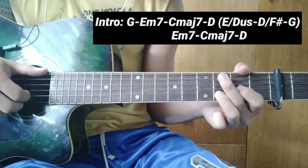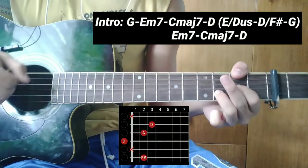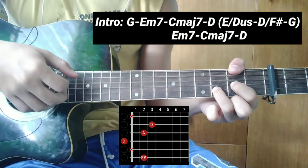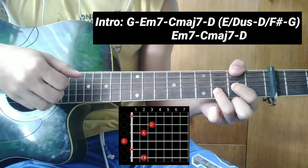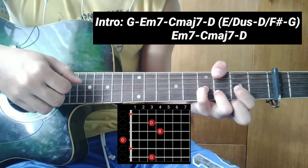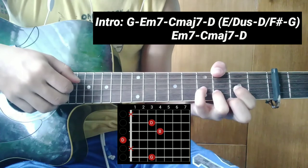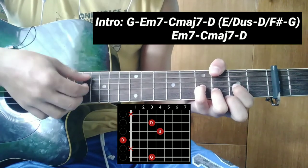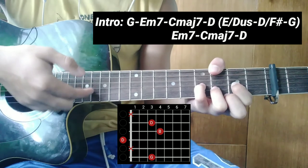Tapos ang susunod, D over F sharp. Ang fingering: 6, 4, 3, 2. Tapos ang susunod, G. Ilagay ang pinky ninyo sa 4th fret ng 3rd string. Ang fingering: 6, 4, 3, 2.